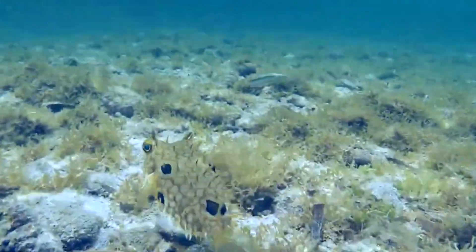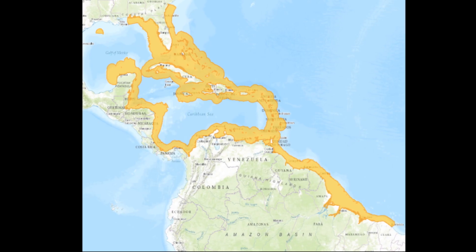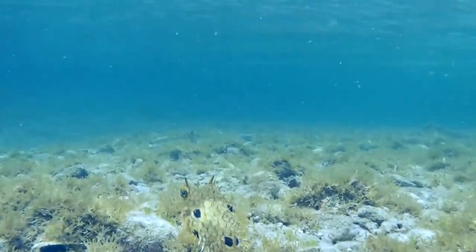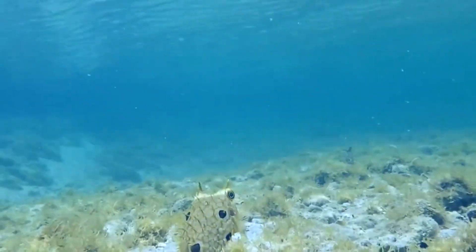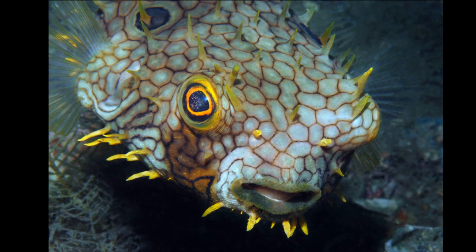Web burfish are found in the western Atlantic Ocean, from Florida and the Caribbean to northeastern Brazil. The fish inhabit coral reefs and adjacent seagrass and rubble areas from the surface to at least 82 feet deep. They are usually found solitary.